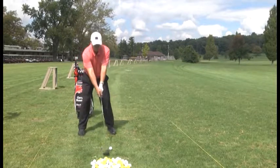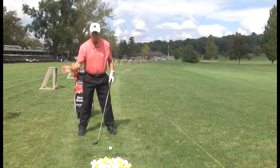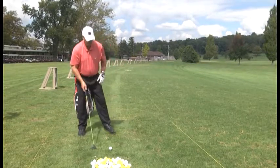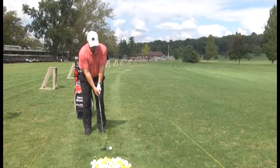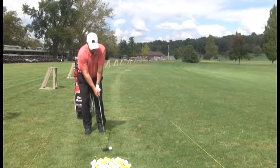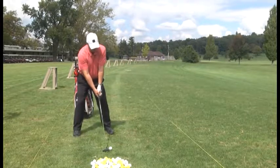Some golfers hold their arms way out, which gives an all-arm swing — you won't get any weight transfer with your body. So hands hang right underneath your chin, feet shoulder width, ball position at the left heel, and a good turn.